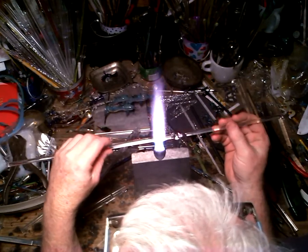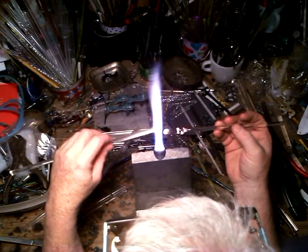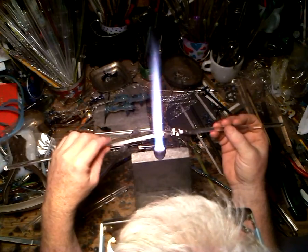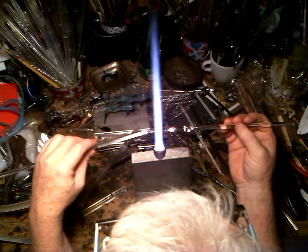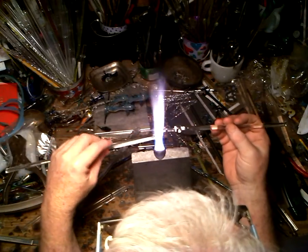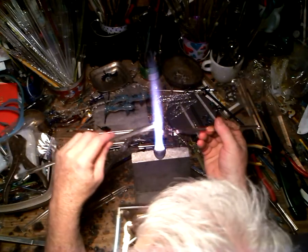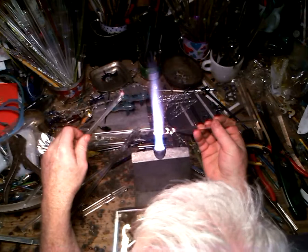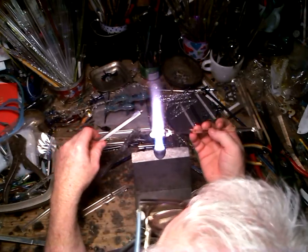Now I'm going to heat and pull that off. One quick demo tip: this is what I call the DQ swirl. Instead of pulling things out and getting long thin strands — stabby little things all over your bench — you heat and pull, then do that swirl. No little stabby thingies everywhere!